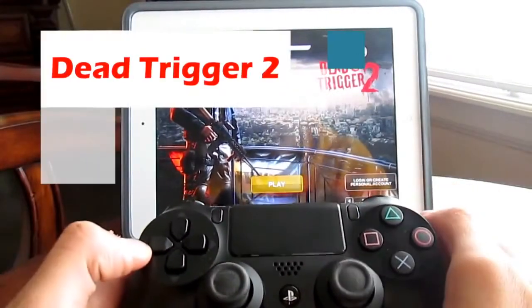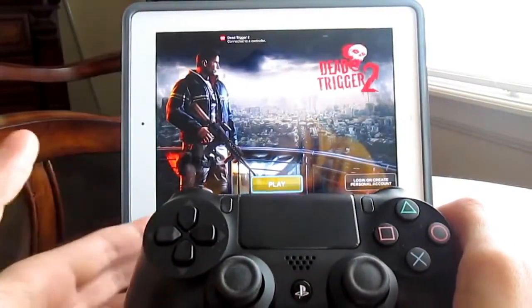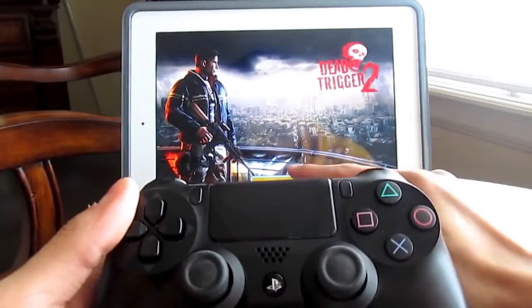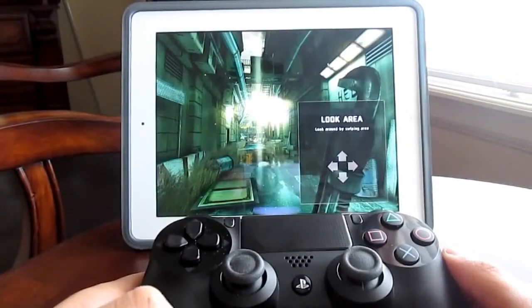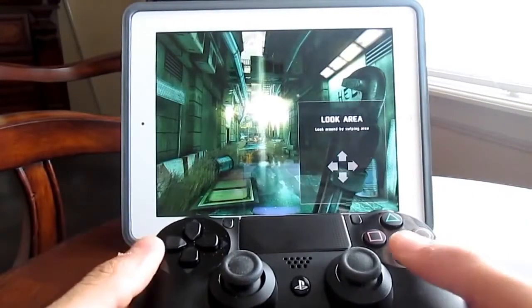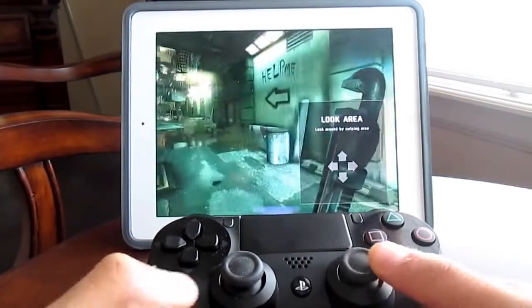Moving on — Dead Trigger 2 is another great game to take advantage of the DualShock 4 or DualShock 3, whatever one you're using. Let's go ahead and hit Play. As you can see, you can look around with your right analog stick and move around with your left one.